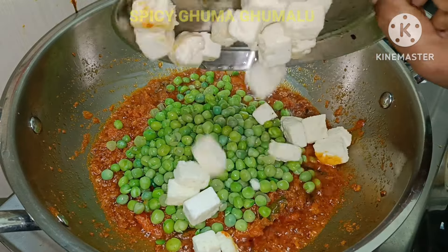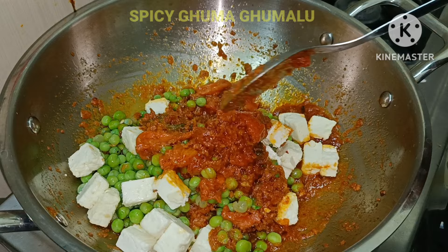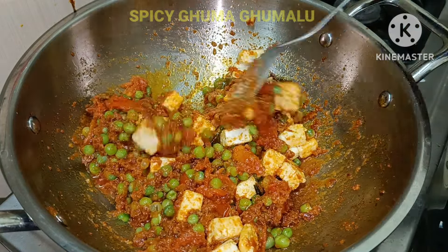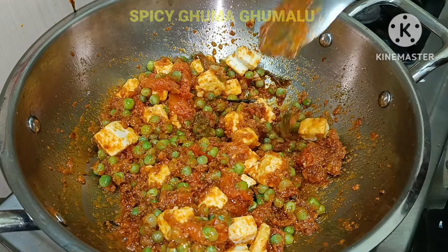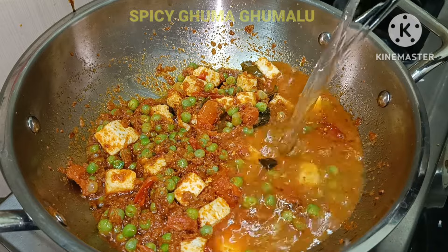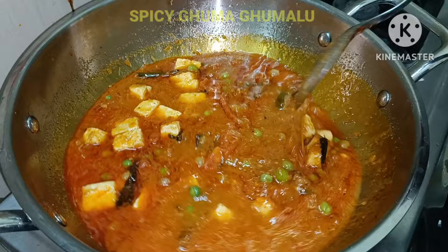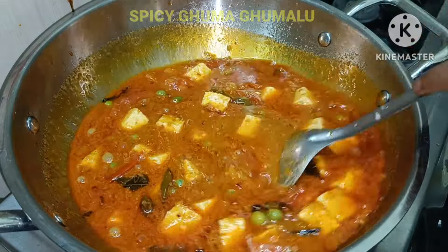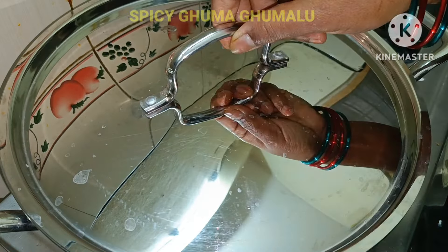Add 2 tsp of olive oil. Now, let's add the masala to the top. Let's add the water to the top. Now, let's add the masala and reduce to medium to low flame.